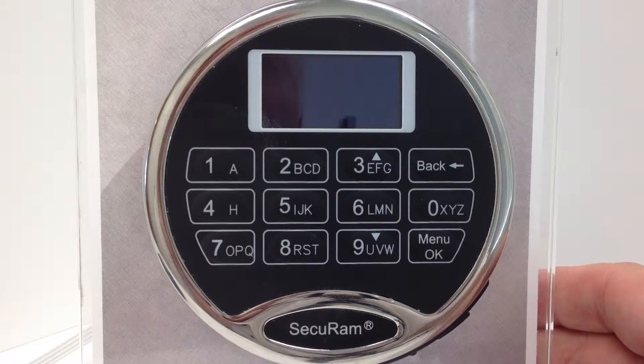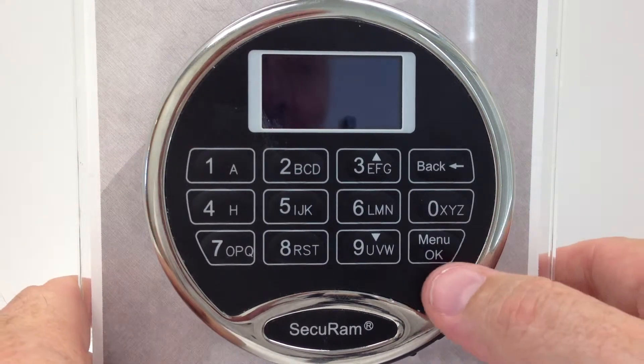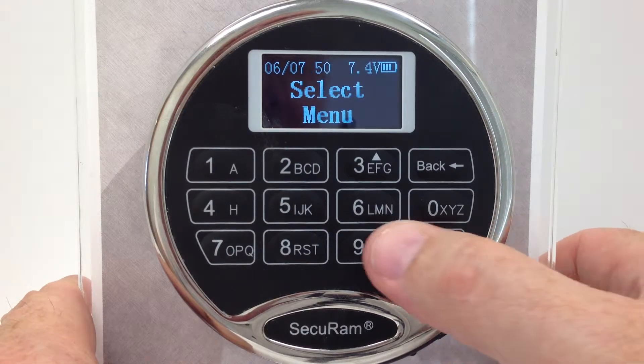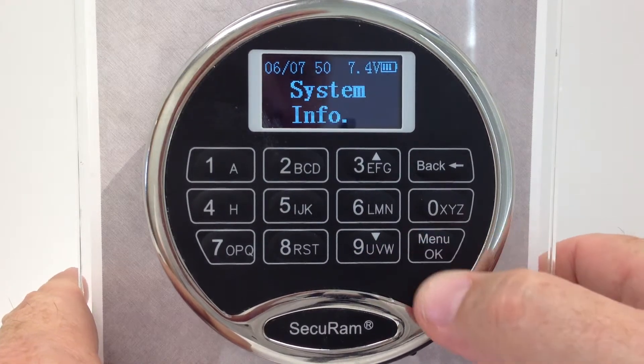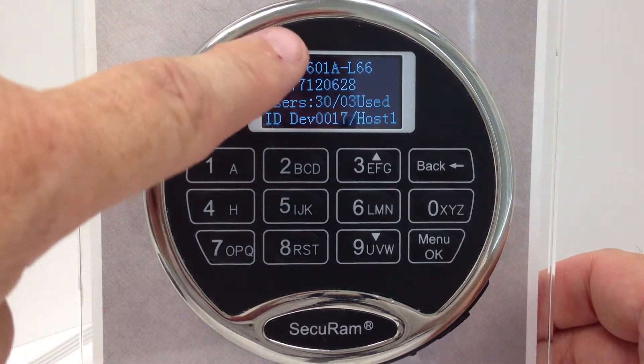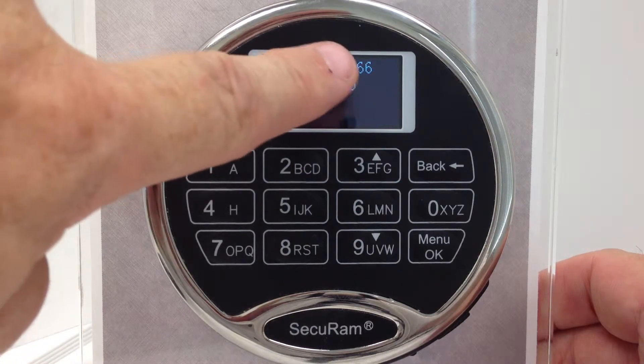What we want to do here is understand which of the ProLogic series it is. We can do that simply by pressing the menu button and then scrolling down until you get to System Info and pressing OK. What this does is tell me what type of model it is. So in this case, I've got an EC0601A-L66.